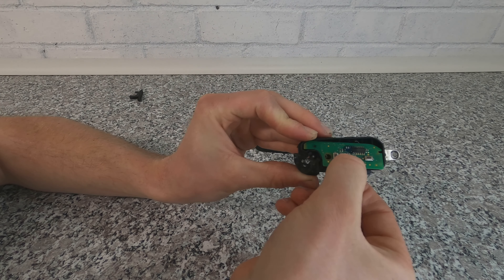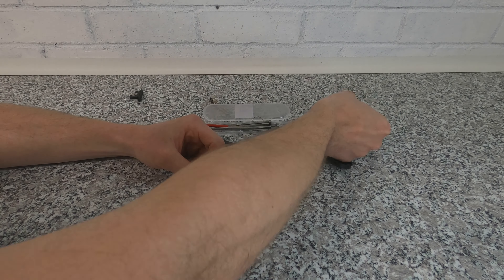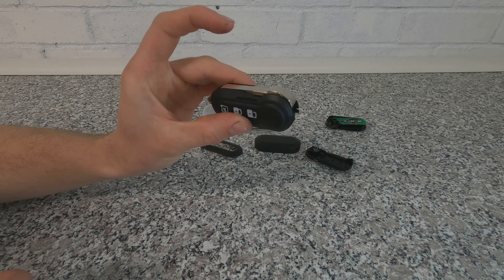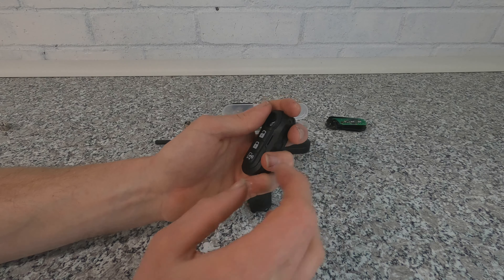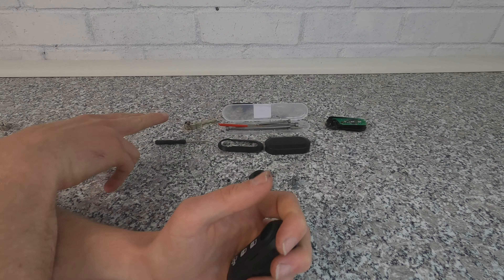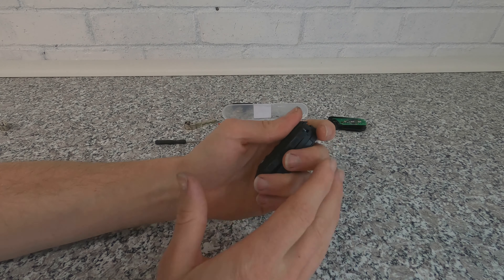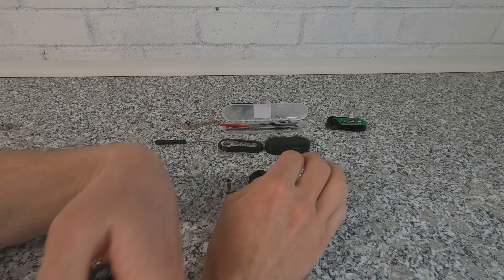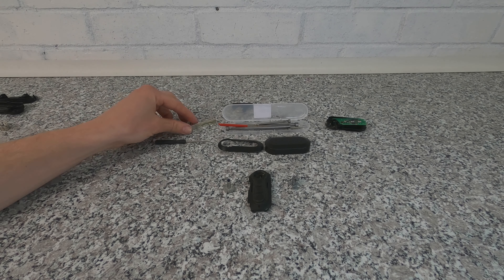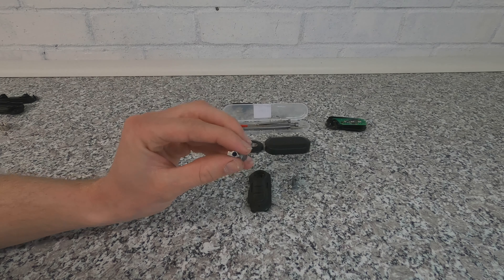The key is now apart — and the motherboard, or chipboard, just lifts straight out. The good thing about having the new blank key is you can actually practice taking it apart. There isn't going to be a motherboard in it and the key isn't cut out, but everything else is the same, so you can practice on this one first if you're not confident.